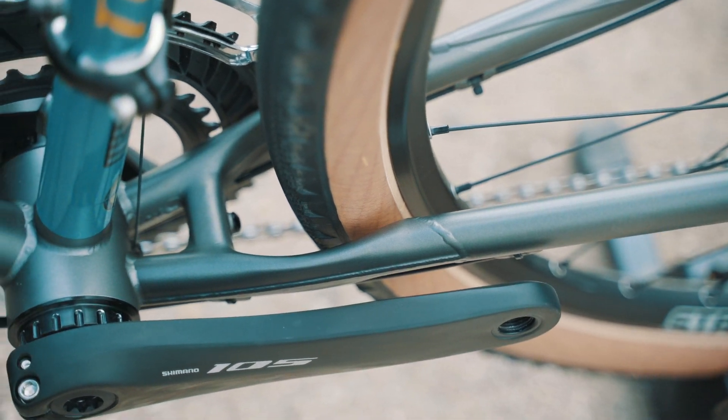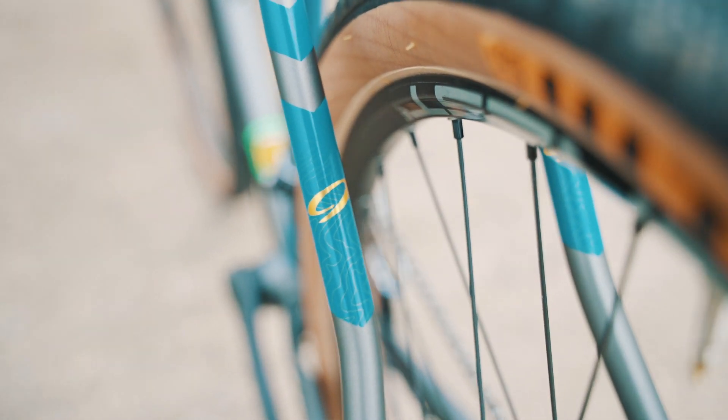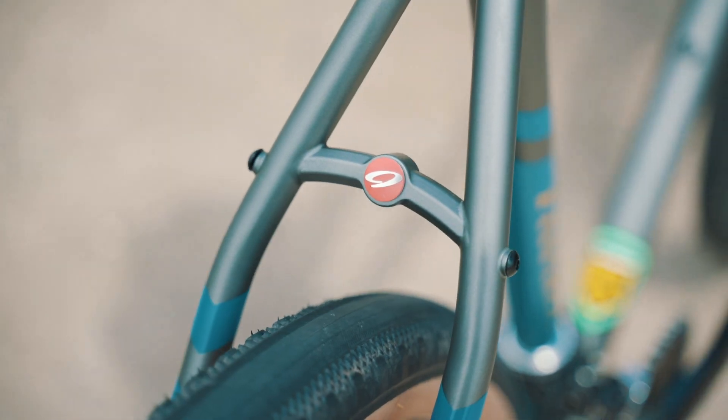With a new welded chainstay yoke, the frame has clearance to fit 700x50C and 650Bx2.0 tires. External cable routing on the frame is easy to access for maintenance.